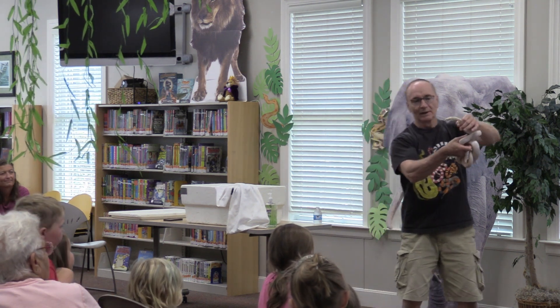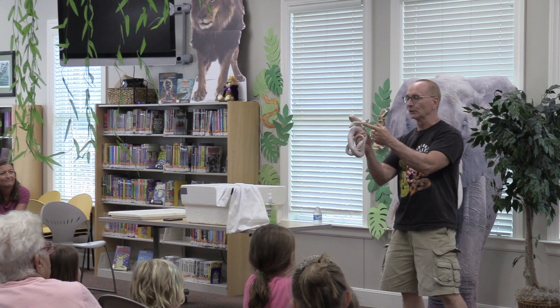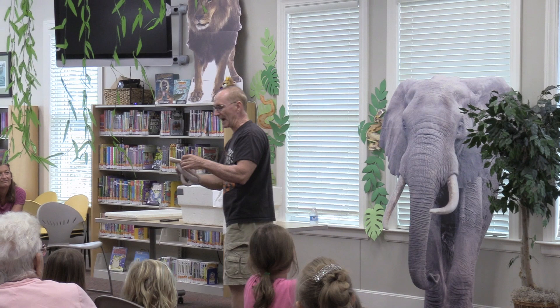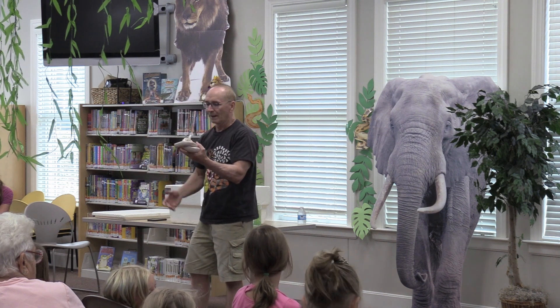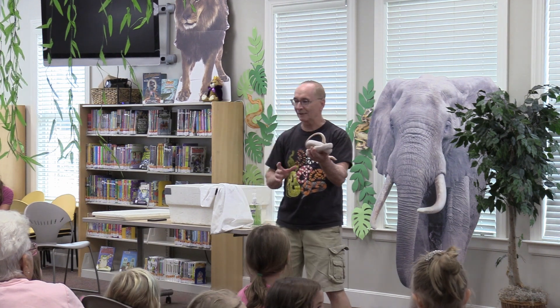Because it has bright red eyes, but all the other color is missing. He does have a little bit of yellow on the side of his neck, but where he's supposed to be red, he's white; where he's supposed to be orange, he's kind of a beige, off-white color. In the wild, he wouldn't survive at all because he doesn't blend in with anything.